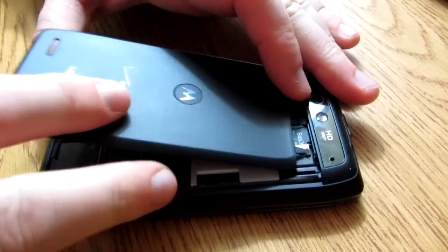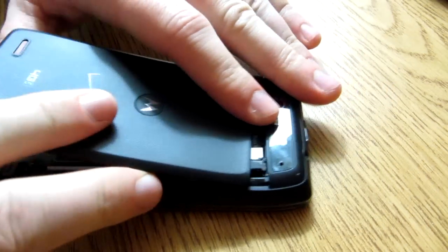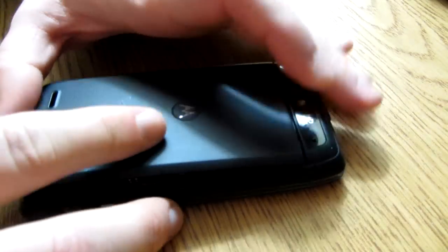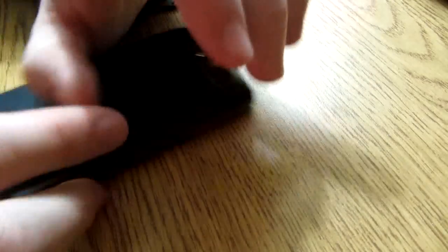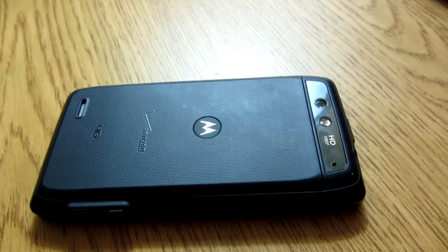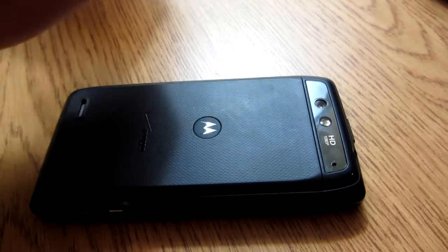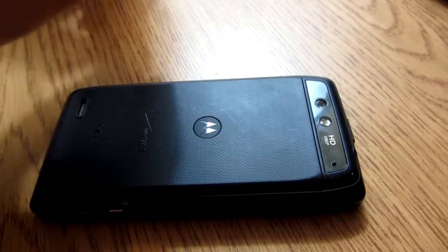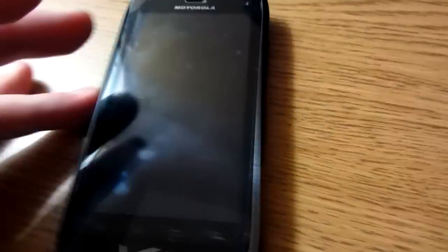We'll put the back case on — it's kind of hard. Just lift it up a little bit and slide it in. Putting the back case on is kind of hard, so bear with me. Okay, back on. Getting to the real nitty-gritty of this phone are the features.